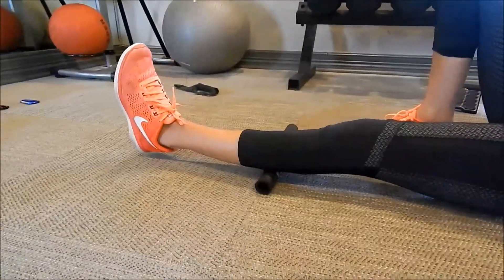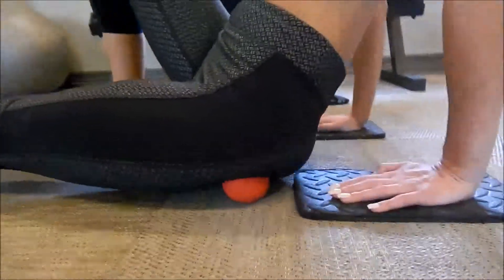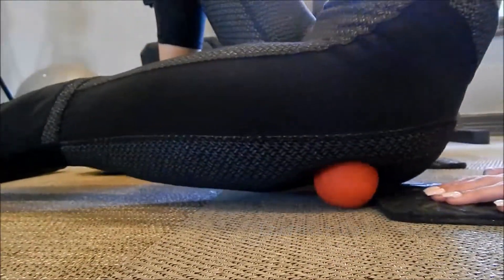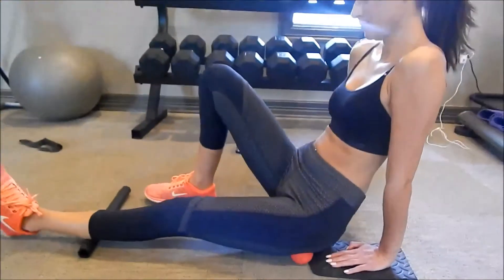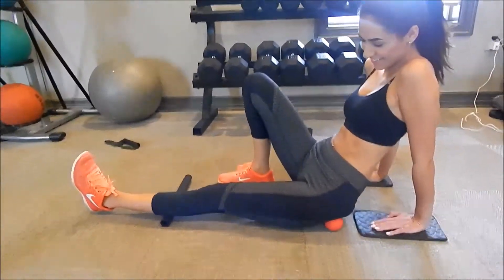Kylie's rolling out her calf muscle right there, getting a good roll and then hitting those tight glute spots. How does that feel, Kylie? It feels really good. Awesome. Breaking some stuff up.